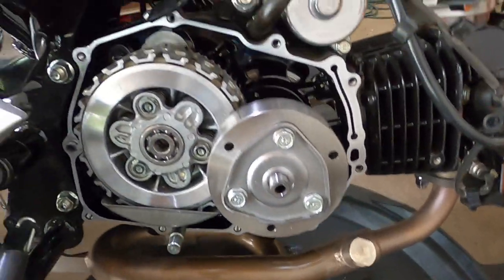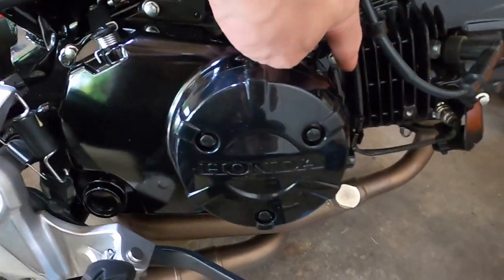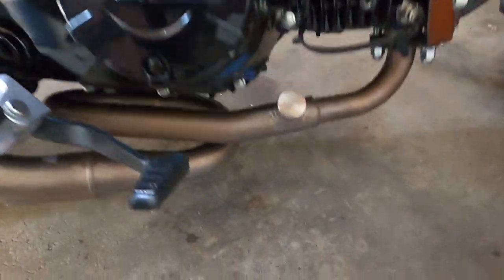Alright, so I got everything back together, torqued all the bolts down to spec and everything, cleaned everything up, and cleaned the exhaust too.